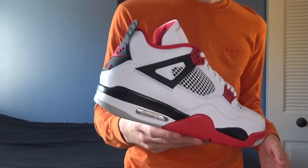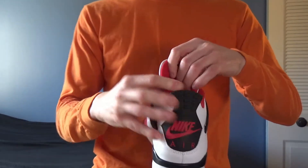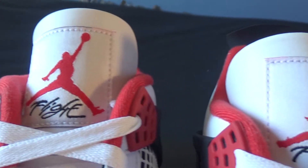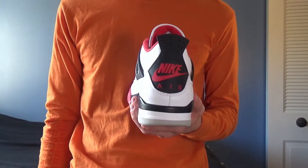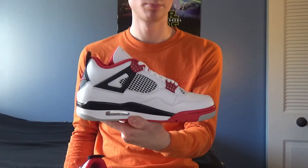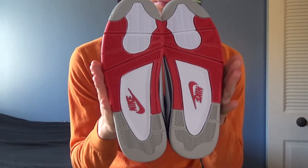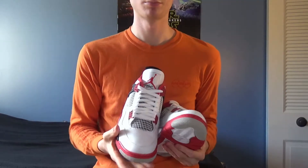The next color we see is, of course, the namesake of the shoe — the fire red. This color is around the inner sock liner and on the back of the tongue, on the Jordan Flight Jumpman logo on the front of the tongue, and of course the iconic Nike Air logo on the heel. The four lace hole tabs and the front half of the midsole wrapping around the toe and bleeding down to the outsole, where you see the last bit of fire red on the Nike logo near the heel.